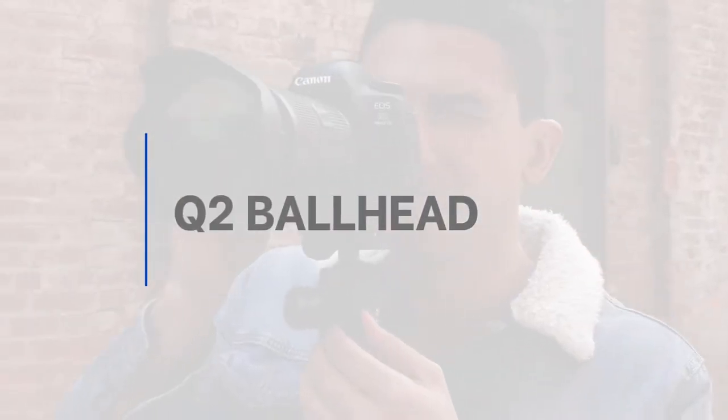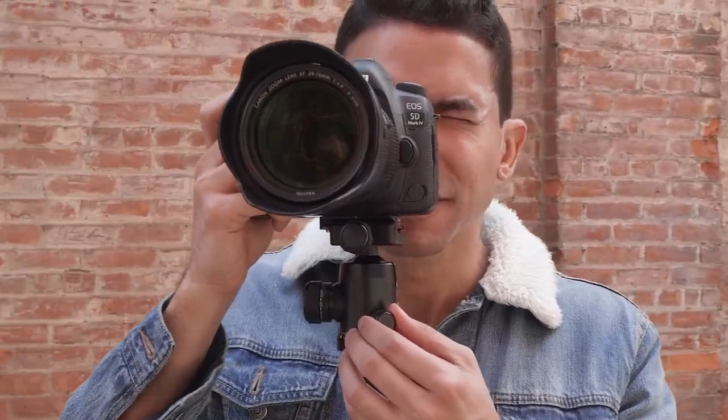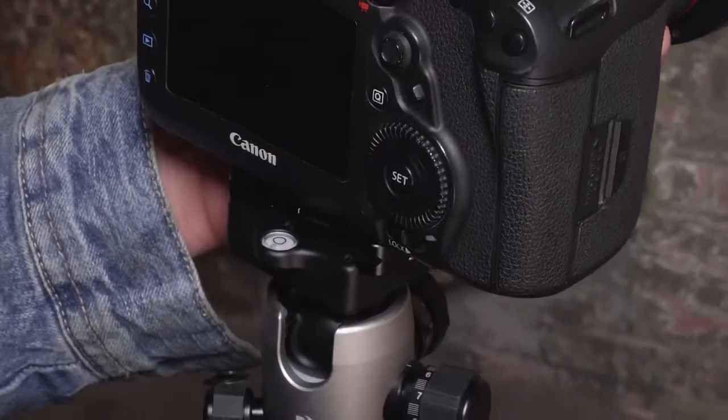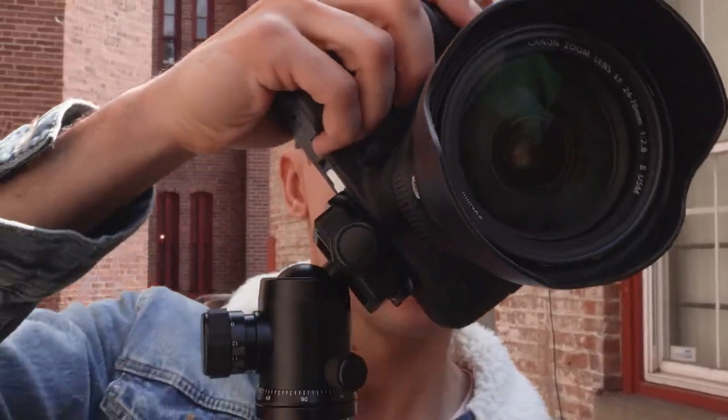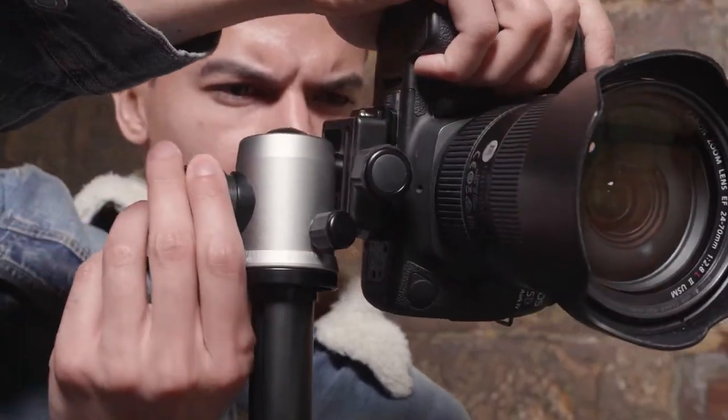The included Q2 triple-action ball head contains separate adjustments for pan lock, drag, and ball lock to help make adjustments simple. You can also switch from landscape to portrait shooting orientations easily.